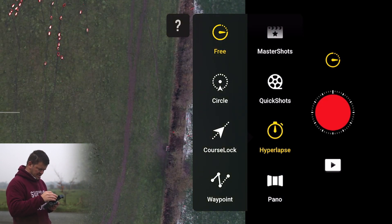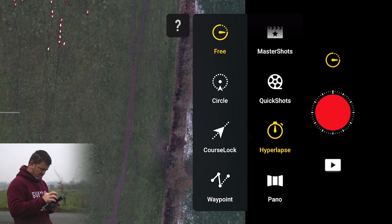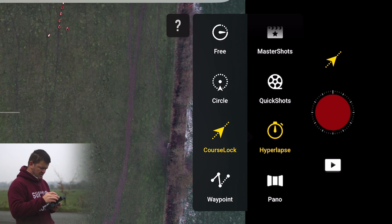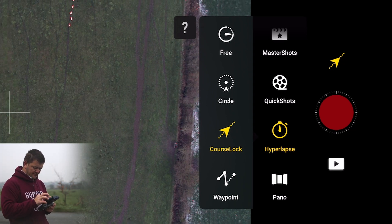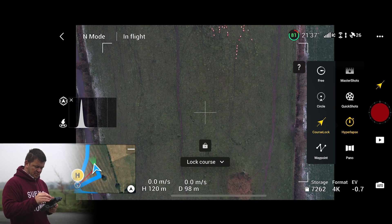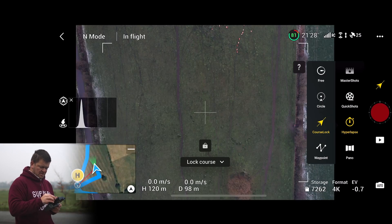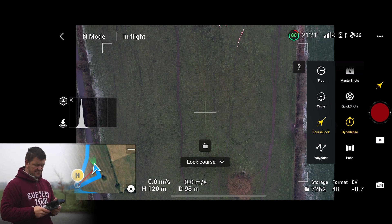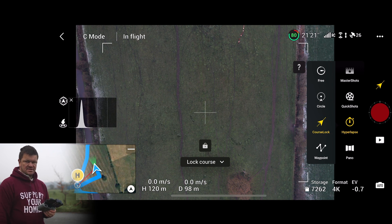In the hyperlapse menu: Free Mode lets you just control the drone however you want. Circle Mode goes around a subject. Course Lock — which is what I'm going to choose — means you pick one straight line and it won't deviate from that. Then there's Waypoint, which I've never used, but you can literally put waypoints on a map. At the top right you can see the battery time ticking down — currently 21 minutes — that's how much battery life you've got left. There's no wind today so it's hardly using anything.